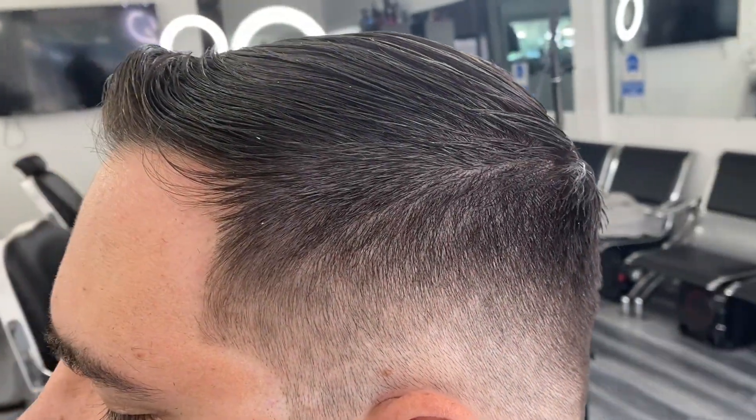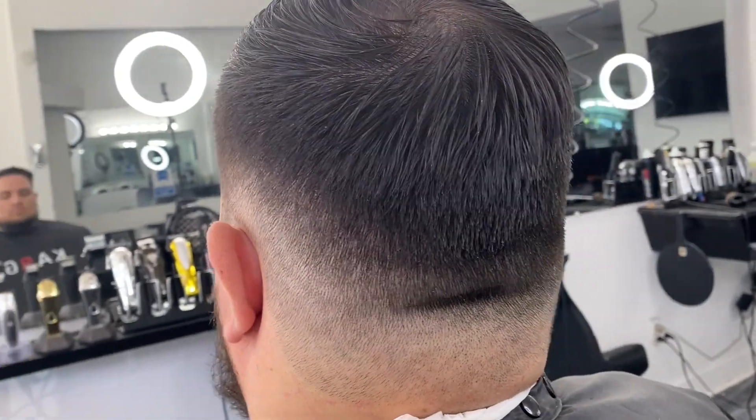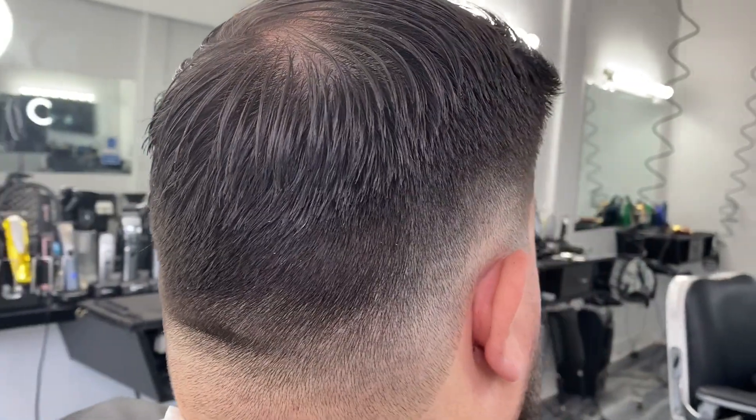If your drop fade looks like this or better, you've done well. Thank you for watching this tutorial and always remember: always be learning, always be practicing and always be humble.